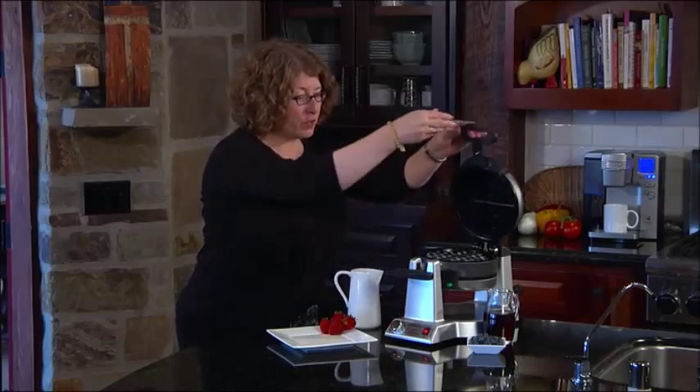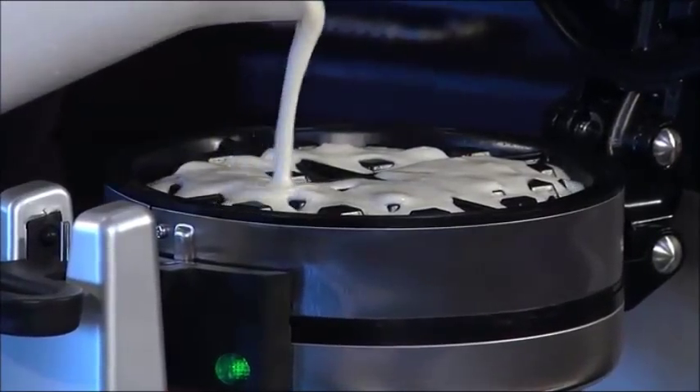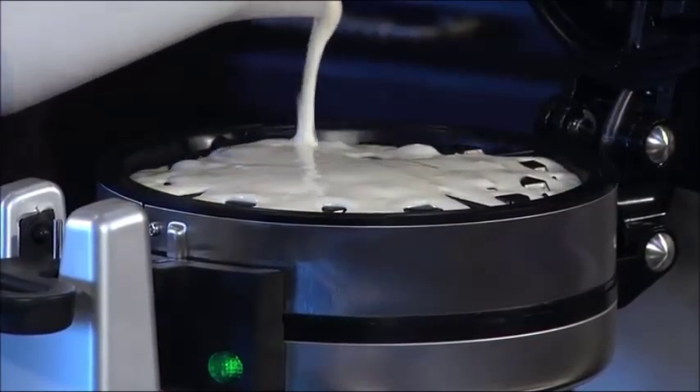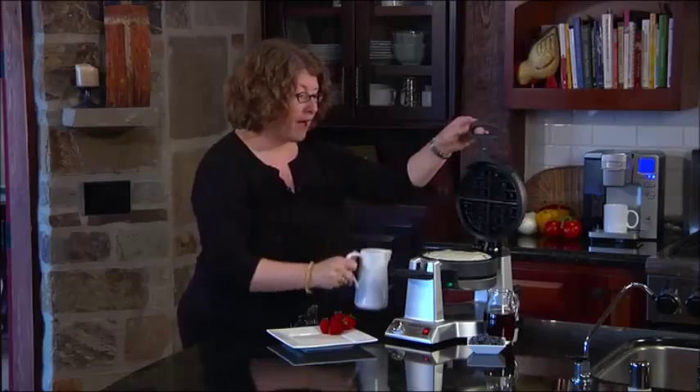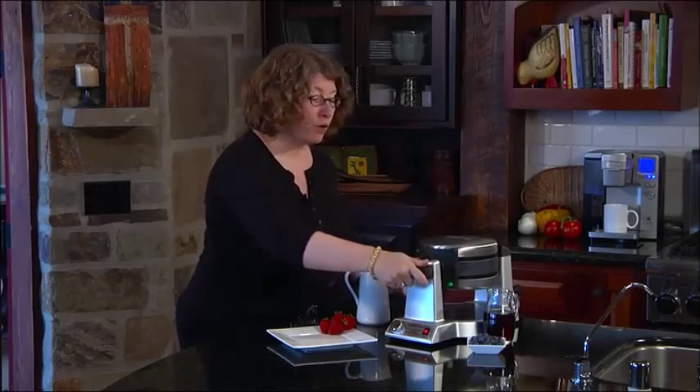What we're going to do today is put the batter in. It's already been heated up and when it comes to temperature it beeps six times to let you know it's ready. So I'm going to put the batter in and spread it out evenly, and then you're going to close it and rotate it.